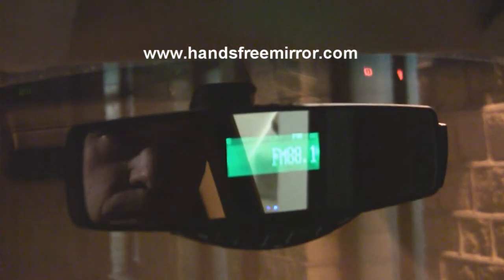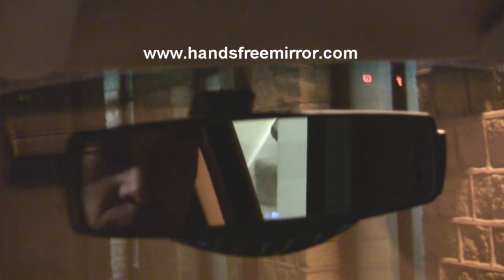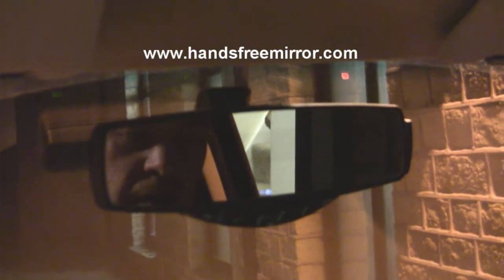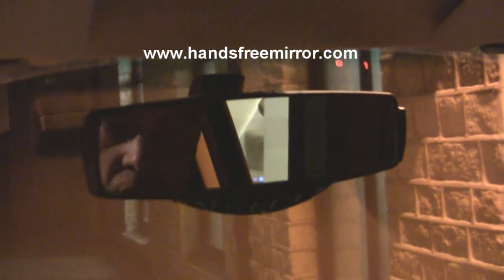Welcome to Orange answerphone — I'm sorry but the person you've called is not available. We'll just leave a quick message and then hang up. 'Hi Stuart, it's Simon, we're just doing a quick test on the mirror. Speak to you later, bye.' We'll just press the centre button — that hangs up the call and that's all there is to it.